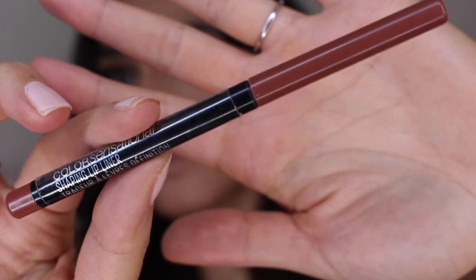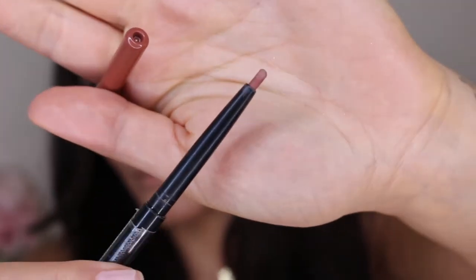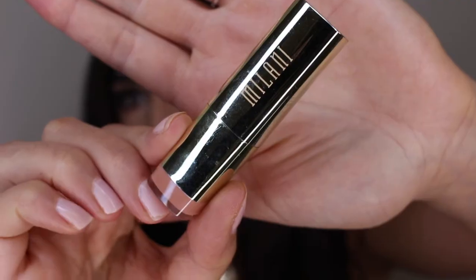Last but not least, to finish off this look I'm going to be applying my favorite lip liner by Maybelline in the shade Totally Toffee, and then topping that off with my favorite nude color — the Milani nude shade in Matte Innocence. That's it, we're done! I hope you guys enjoyed this tutorial. Please don't forget to subscribe, comment down below, and give me a big thumbs up if you liked this look. I'll see you in my next one!